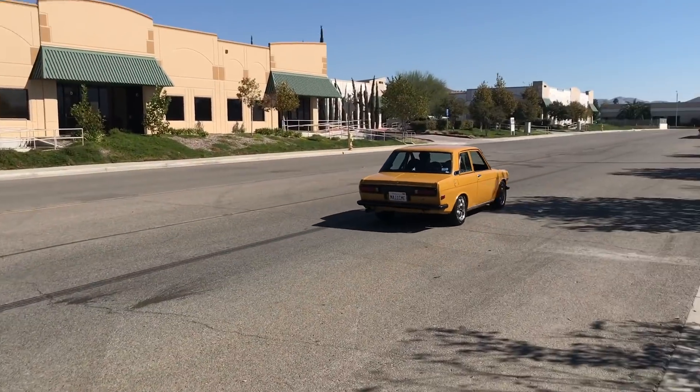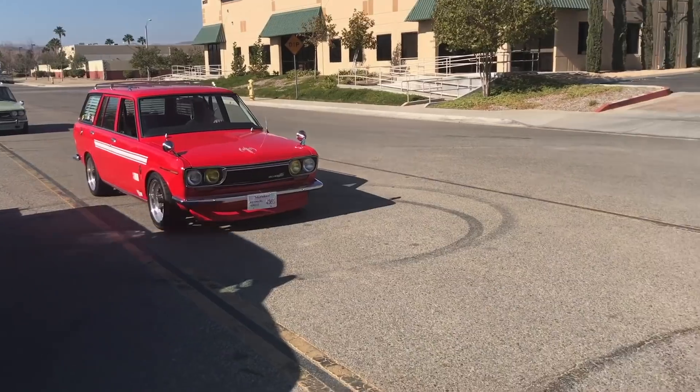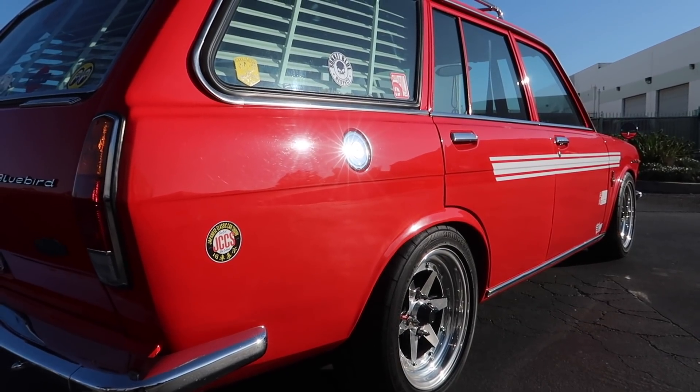And that's it for Grassroots Garage. Ruel, thanks for your time. Thank you very much, appreciate it. We'd like to say a massive thank you to Ruel for taking some time out of his day to hang out with us. On the next episode, you might have seen this little red wagon lurking in the background — this is owned by John Williams and it's absolutely stunning. Thanks for watching and stay tuned for the next one.